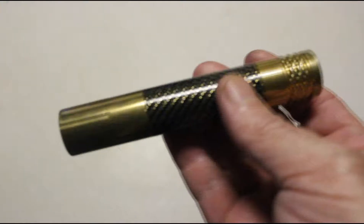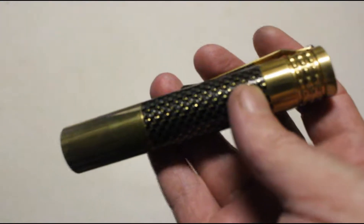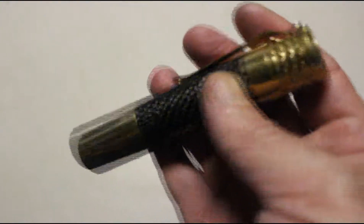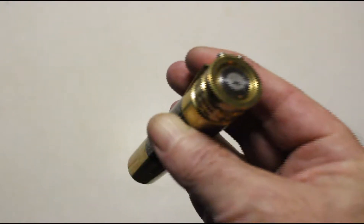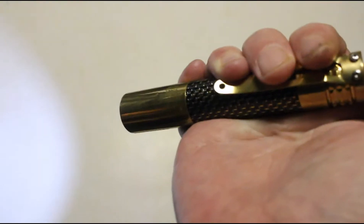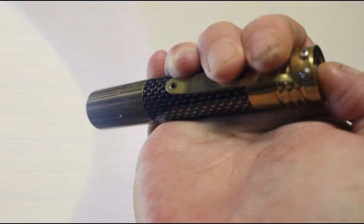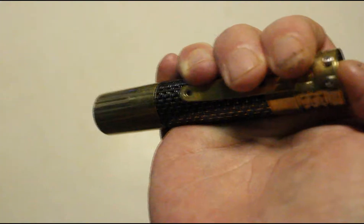This flashlight has a pretty basic mode configuration — low, medium, and high, with no disco or strobe modes, no beacon or blinky-type modes. It's basically low, medium, high, which you access and change with the tail switch. There's low, medium, high, and that's pretty much all you get, but that's just the basics — really all you need.